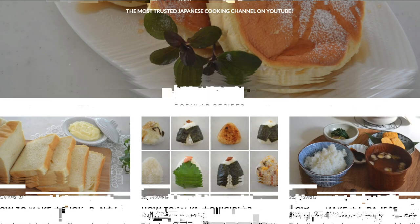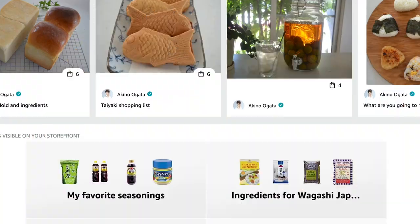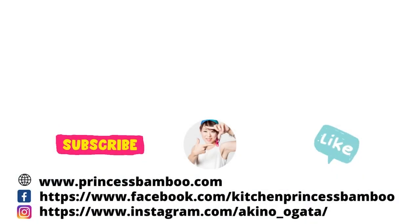My store on Amazon has pretty much everything that I'm using in my video. Stay safe and stay healthy, and I will see you soon. Bye!